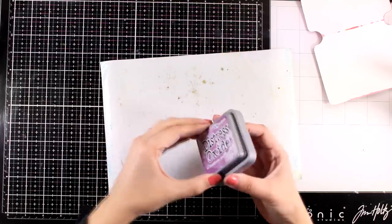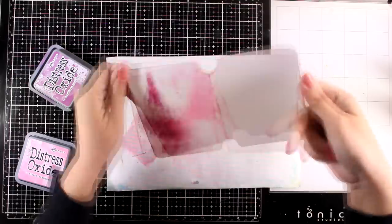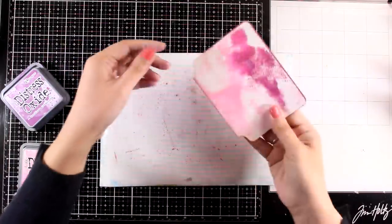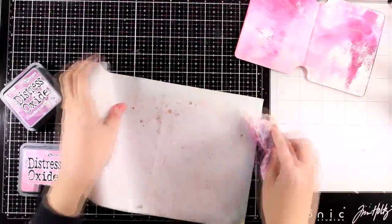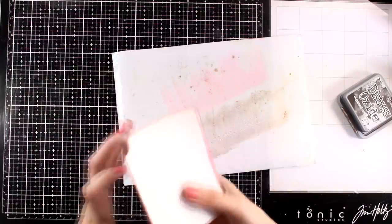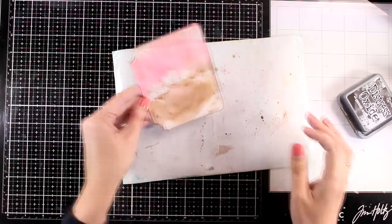Now I'm moving on to another combination, this time with Seedless Preserves, which is one I absolutely loved. If you notice, I'm working on pages that have similar colors on the other side — I'm doing that on purpose so that if I have a smudge or smear on the other side it won't matter since the colors will be quite similar and blend nicely with the rest of the background. For the fourth page I'm going to work with Ground Espresso, a darker shade of brown than Vintage Photo, just to see how it looks — and I absolutely love the result. You'll see how this page comes together at the end; it's probably one of my favorites from the whole DIY mini journal.